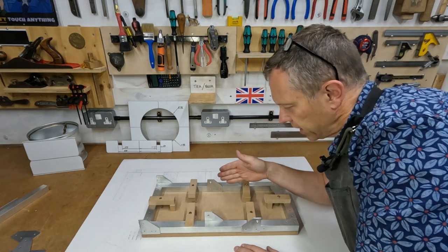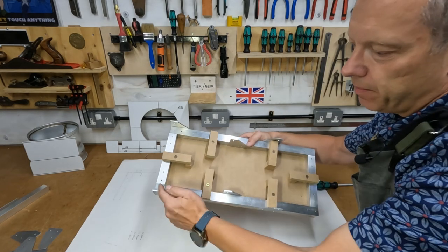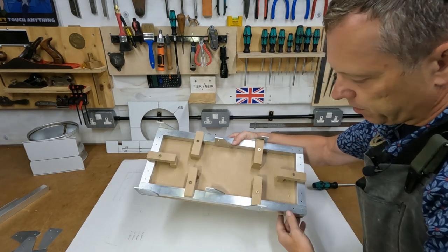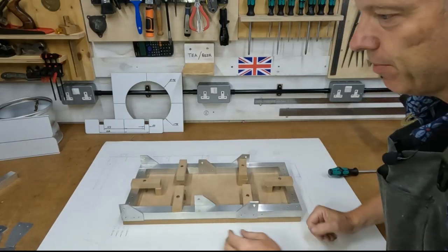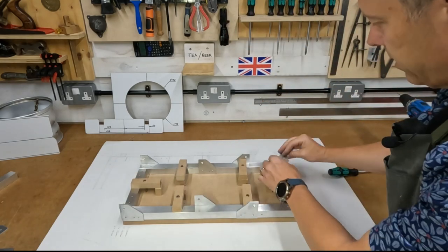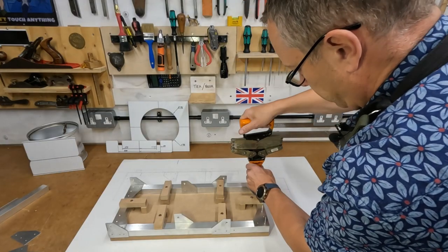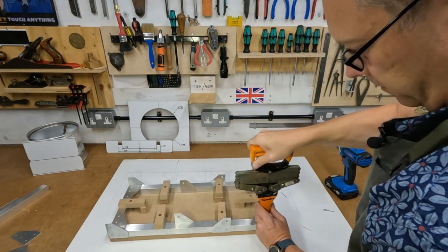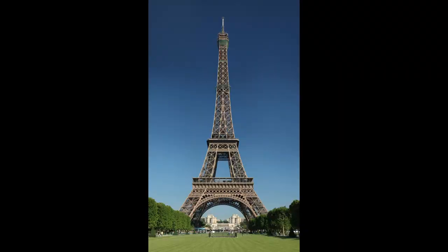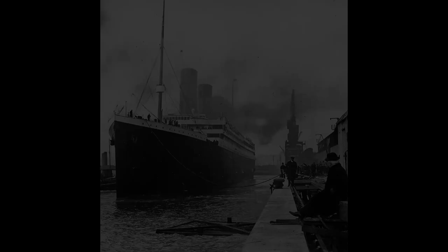I've built a fixture to hold everything in position so that I can pop rivet it quickly. I can then position the tubing on top of the very edge of the board and hold it in place using these simple bridge clamps. I'll then be able to take the little sections and pop rivet them on. Rivets have held some amazing structures together - the Golden Gate Bridge, the Eiffel Tower, and the Titanic.